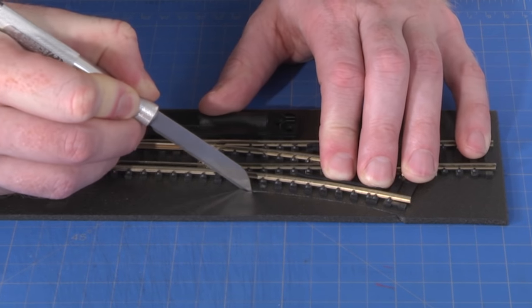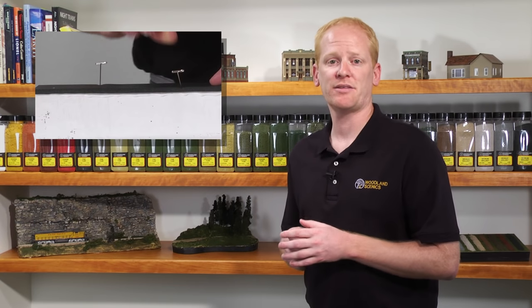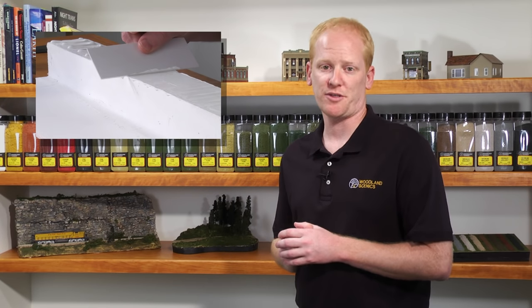Just cut the trackbed using a foam knife. After you have determined where the track will be placed, you're ready to install the trackbed. To do this, you will need a foam knife, foam nails, and foam tack glue. You will also need a brush or a screed.